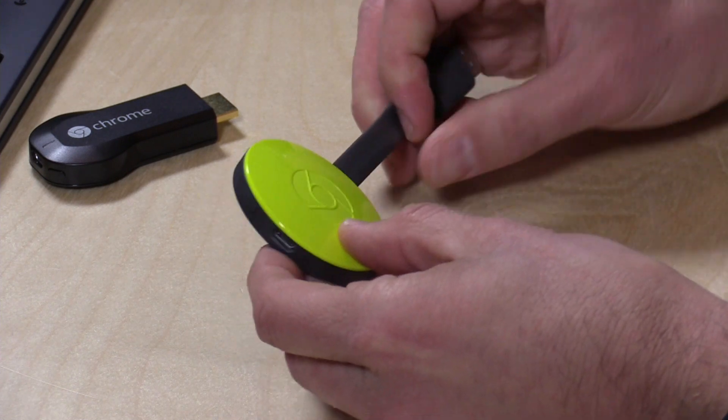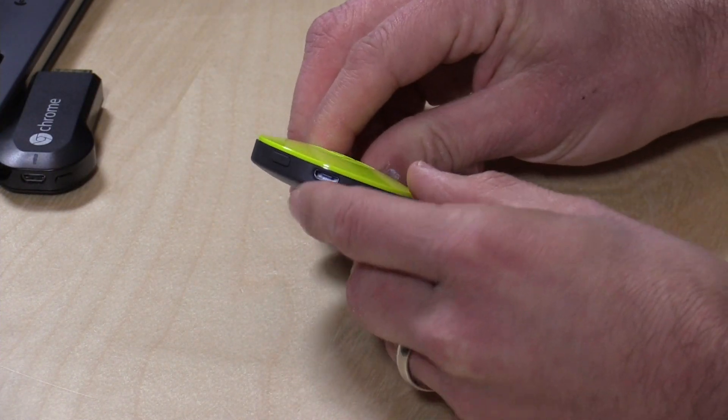It connects to your TV via HDMI just like the old one, and just like the old one it needs power. Many smart televisions have a USB port so you can plug in the USB cable that comes with it — it's actually rather long, so you'll have plenty of length. If your TV cannot supply enough power or doesn't have a USB connector, you can plug it into the AC adapter they also include in the box.